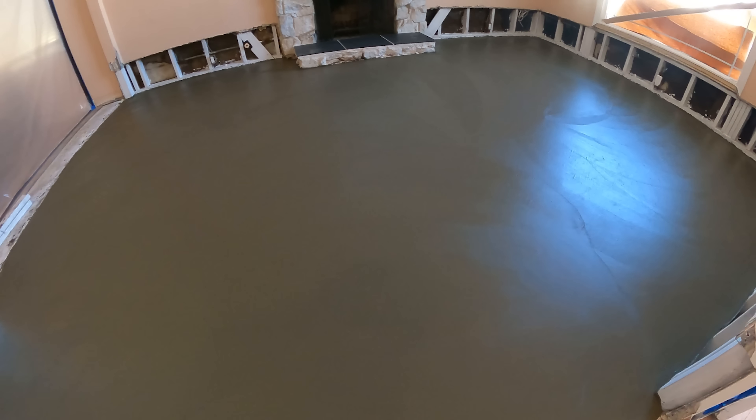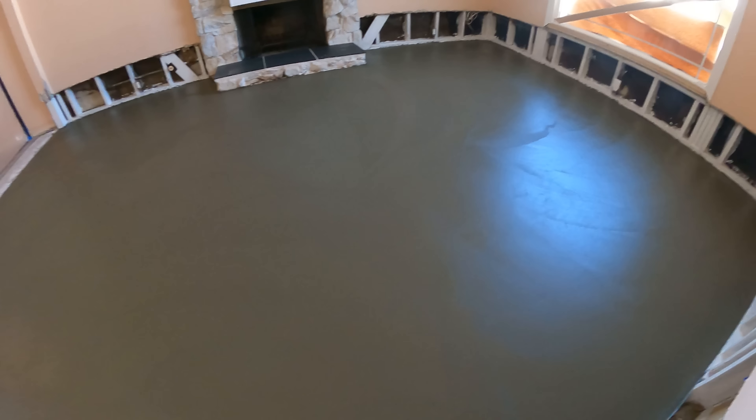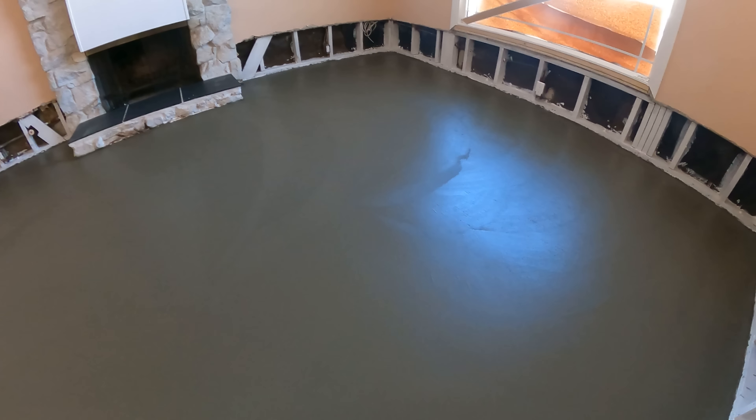There's your finished product — turned out beautiful. The sun's reflecting off of it through the window, so that's a good sign.